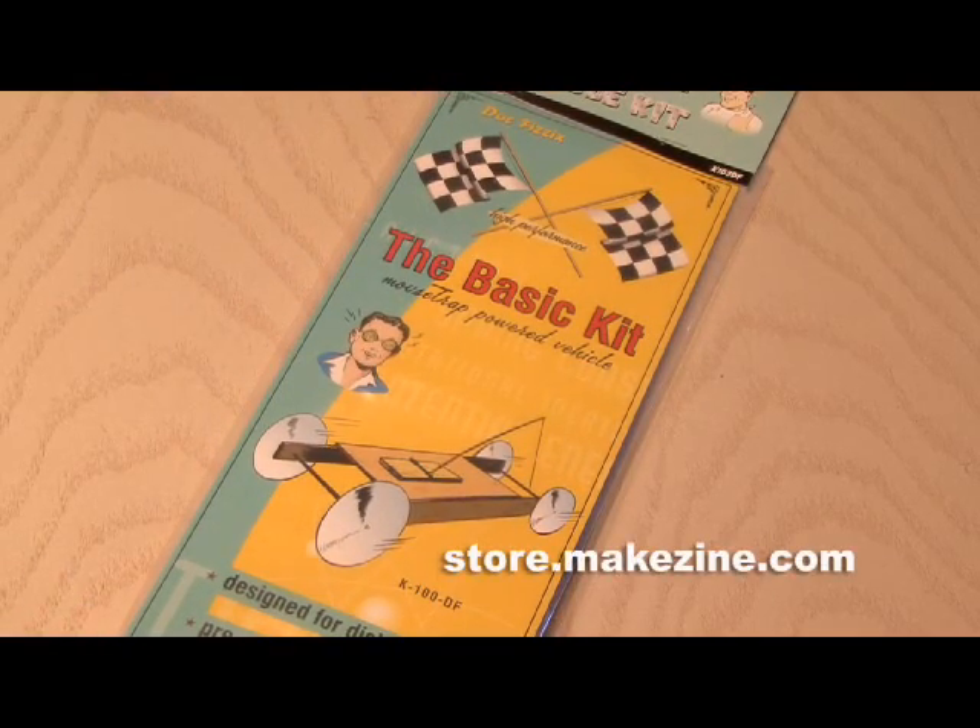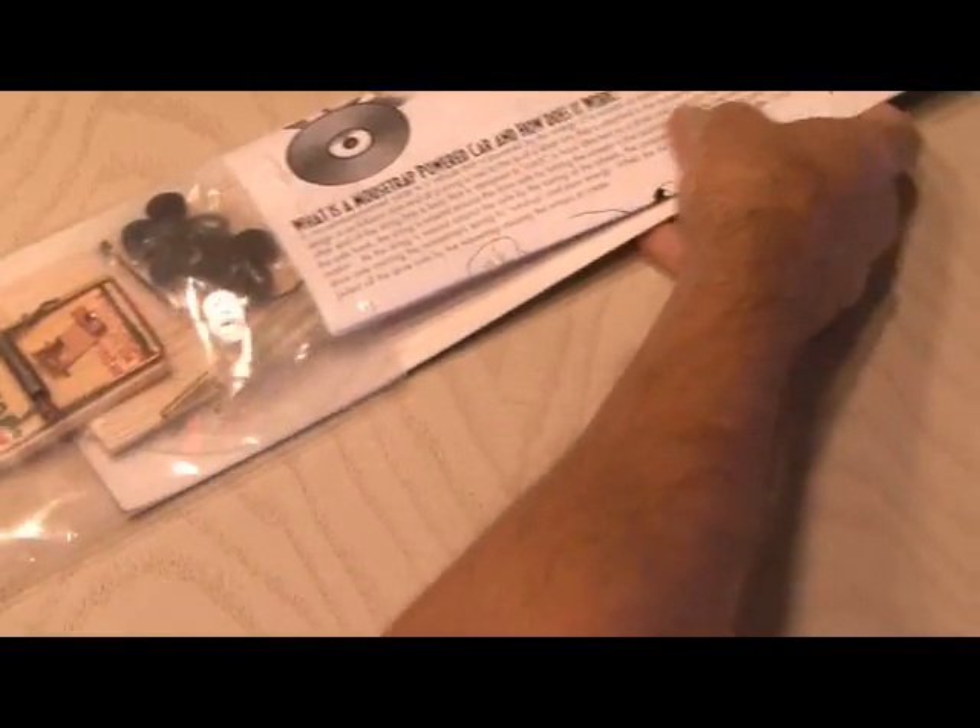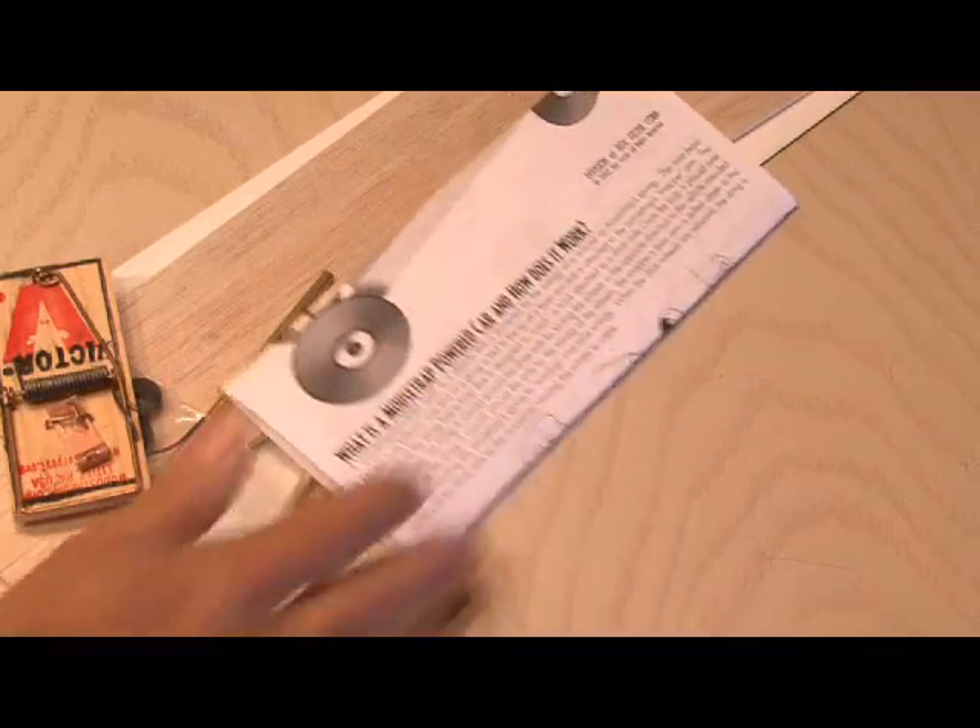You can buy the mousetrap-powered vehicle at the Make Store at store.makezine.com, or you can build your own. Everything you need is in the package: the mousetrap, the balsa wood, axles.